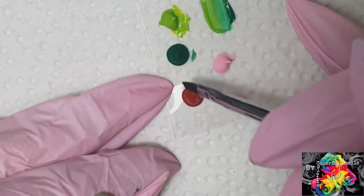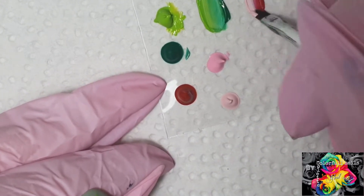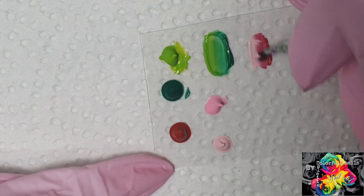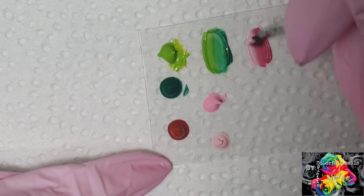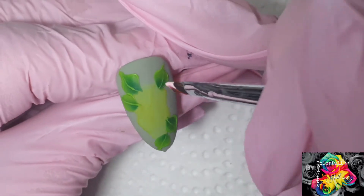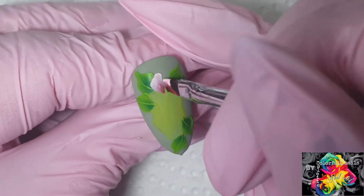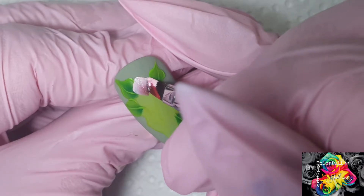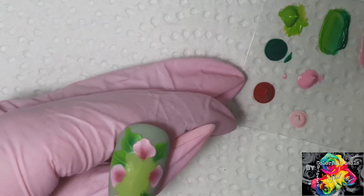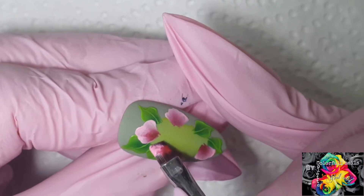All right, next my flowers. Red in the center, pink on the outside, just going to give that a blend. Loading the brush again, and next I'm going to find some spots where I'm going to place my flower petals. And next I'm going to use my darker shade of pink.